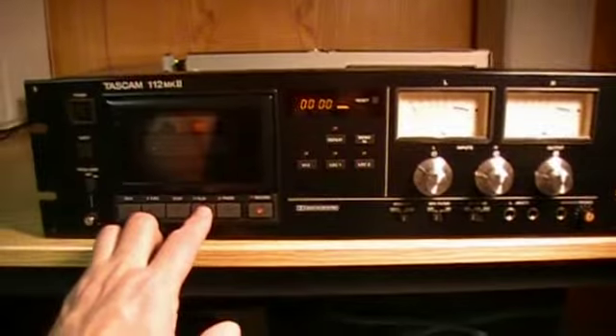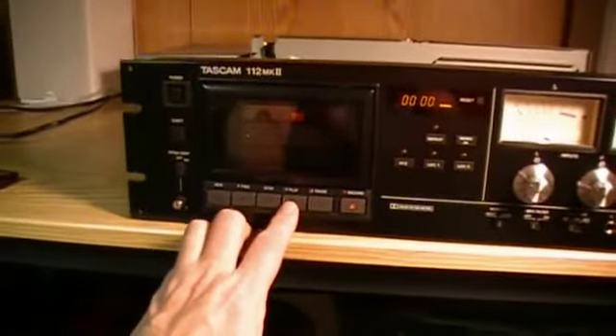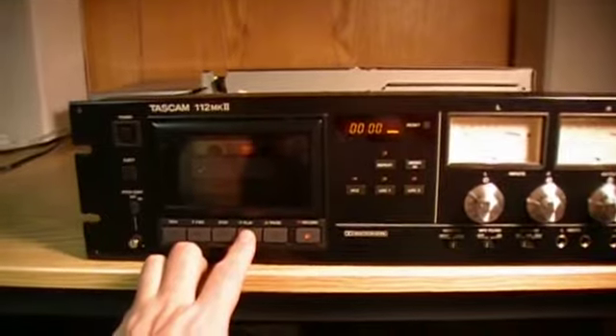So it's really quite a unit. Let's press play and we'll play some music here. This is Susanna Hoffs from her first solo recording after leaving the Bangles — I think it was 1991 or 92.